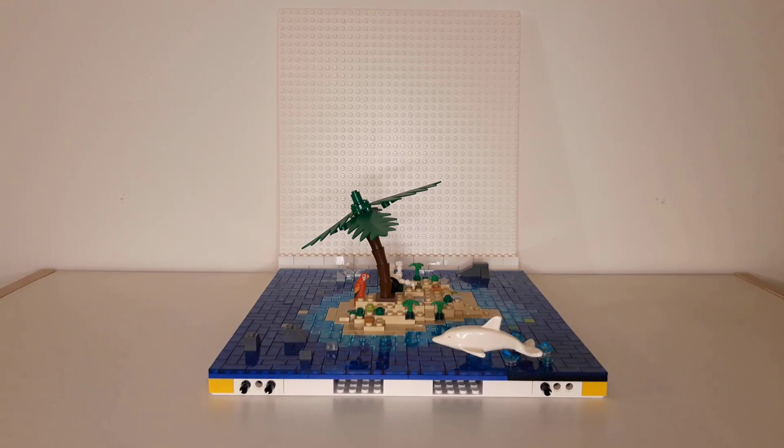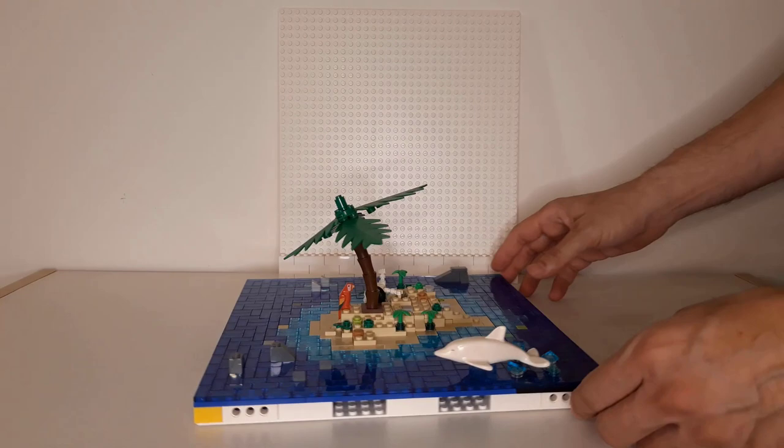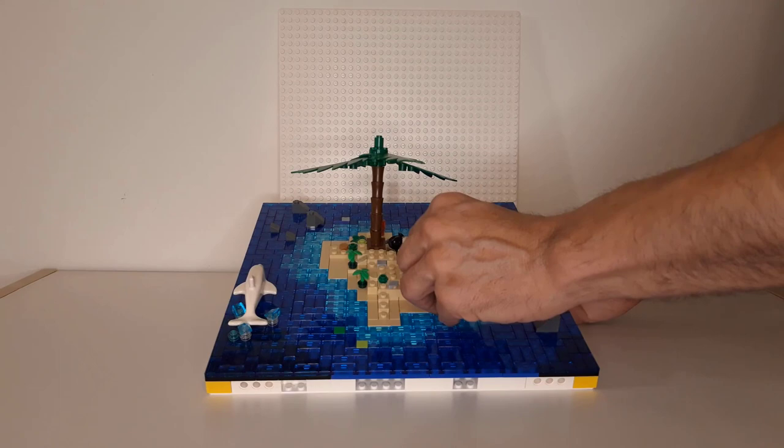Now you can see that there are a couple of layers. The first one is a base plate, then one layer of bricks, then another layer of bricks and one layer of plates, and last is a layer of tiles — trans-blue tiles and trans-light blue tiles as well.